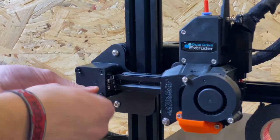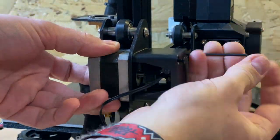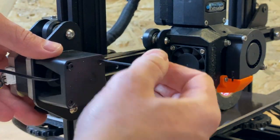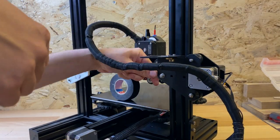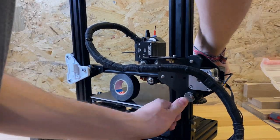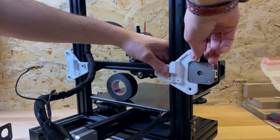Before you can start with the left side, you need to rotate the X-motor so that the connector is facing out. Then you just need to loosen the nuts and replace the metal plate with the printed one. If you are using a Bowden extruder, take the plate with the motor mount. I uploaded a version with motor mounts for both sides.